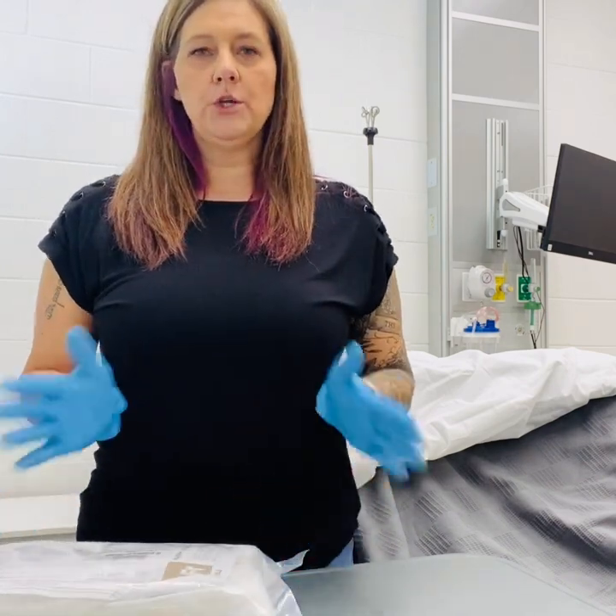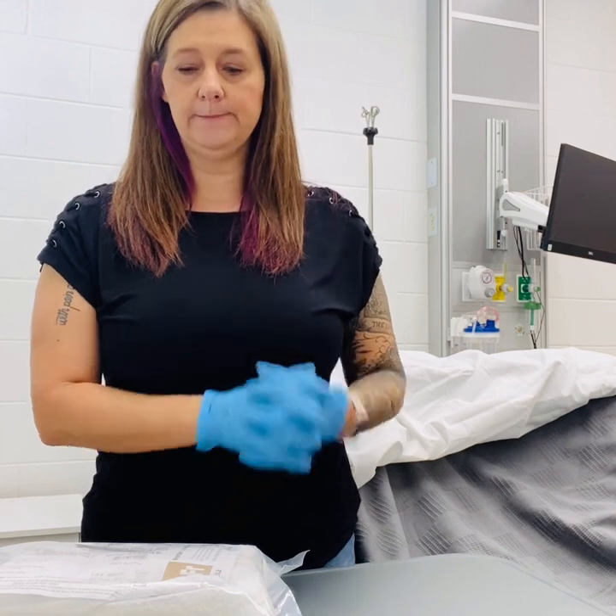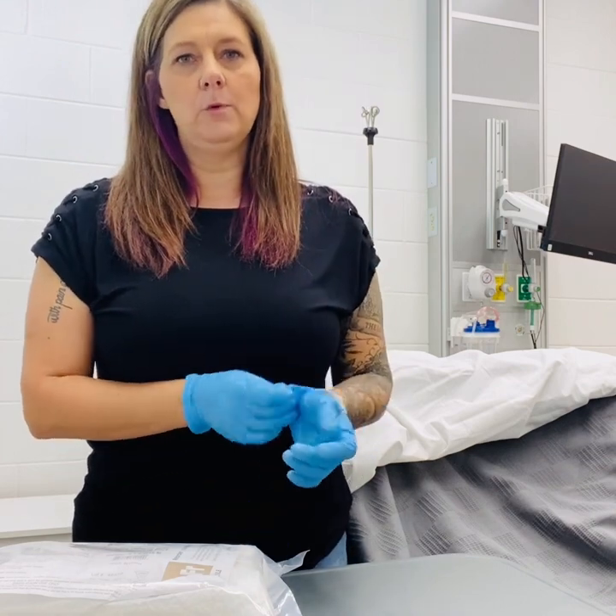You'll want to first wash your hands and apply clean gloves, and then we want to provide perineal care prior to beginning Foley insertion. Once that's complete, we'll remove our gloves and cleanse our hands again, and then we're ready to begin.